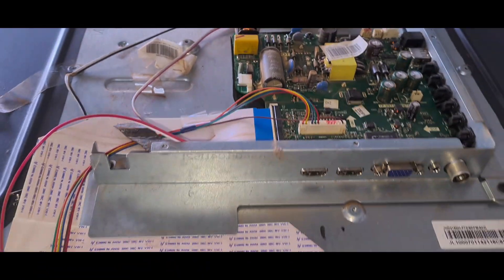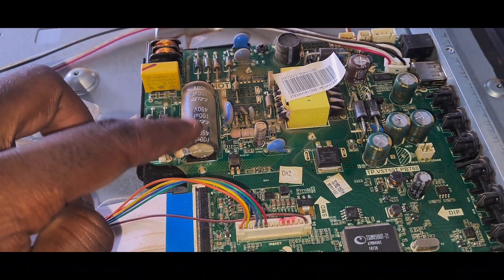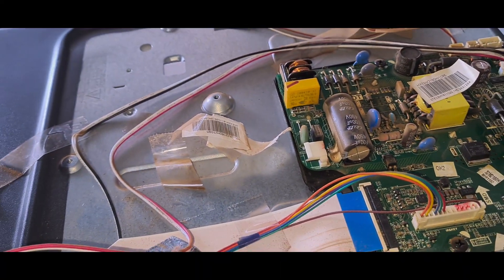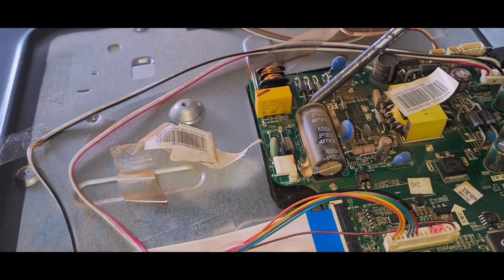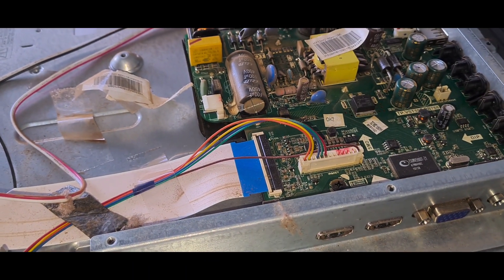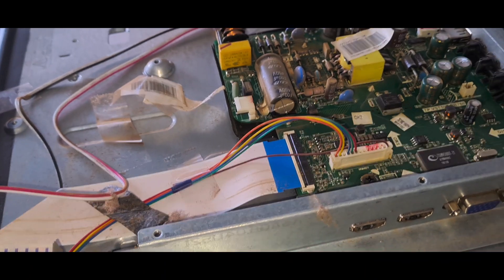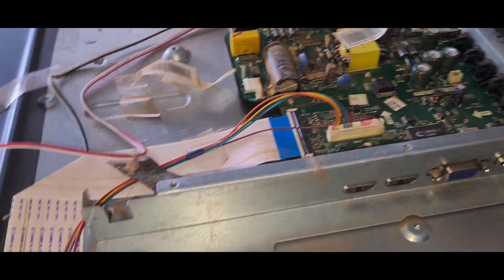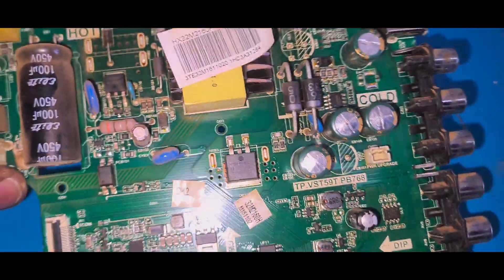Before you start working on this board, you want to discharge this main capacitor because it holds a lot of charge. To discharge it, you can use a screwdriver and just touch the two points - sometimes you get a spark, but that's good. When you start working here without discharging, you can get electrocuted or get an electrical shock from this board due to the capacitor holding charge.